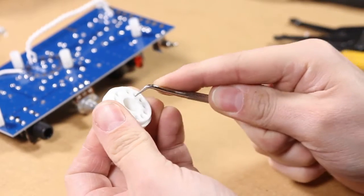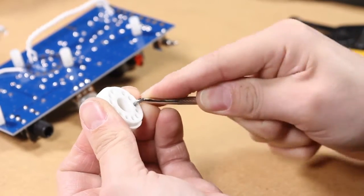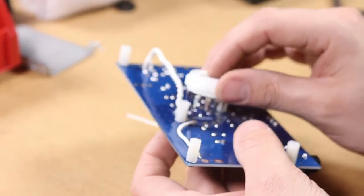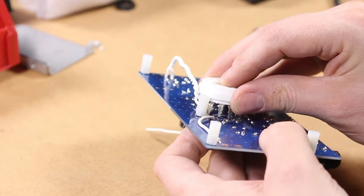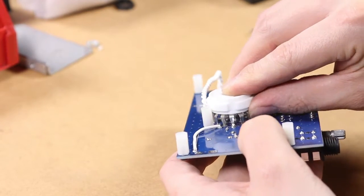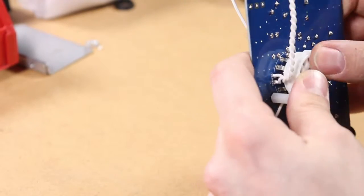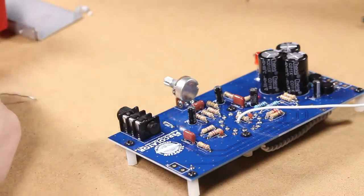The tube socket will need a little bit of help being prepared to be installed. I like to get my awl out and stretch out the socket holes a little bit to make the tube slide in later a little bit easier. Then place it on the circuit board — it might take some wrangling to get it actually seated properly. You can bend the pins down as needed. It gets installed on the solder side of the board and soldered on the component side of the board.